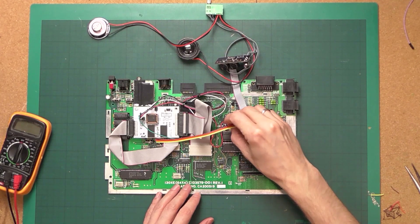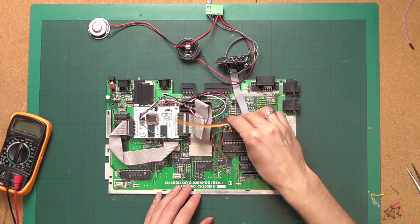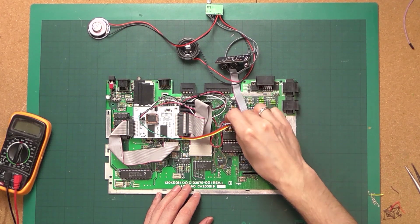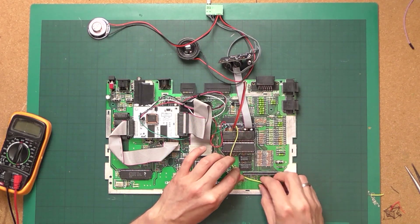It is time to do some soldering. We use these four cables and connect them up, then solder them to the appropriate places to take the start, select, option, and reset signals.